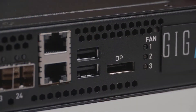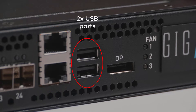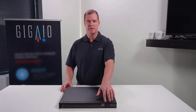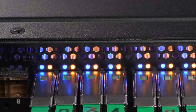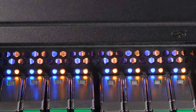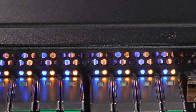In the front, you've got two network ports for fault tolerance, allowing you to connect and manage this switch remotely. You have two USB ports and a DisplayPort to allow you to do KVM administration if needed in the data center environment. Currently in the front, we have all the LEDs that are capable of showing the status of every port, including whether you're operating at PCIe Gen4 speed. It is also downward compatible to PCIe Gen3.